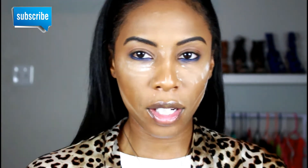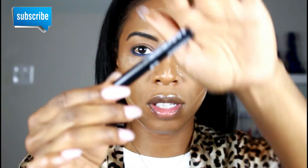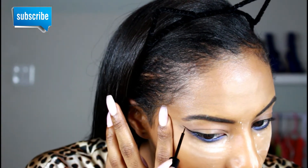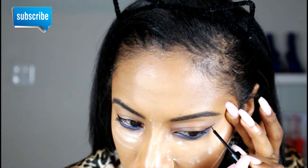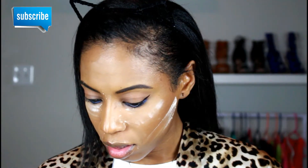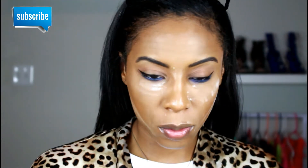I think I'm going to go ahead and do a wing liner just to add a little more drama to my upper eyelid, and I'm going to be going in with the NYX black noir vinyl liquid liner. I just have to get used to the flimsy tip because it doesn't just go straight — you kind of have to force it — but I think we're good. Just want a little baby wing.